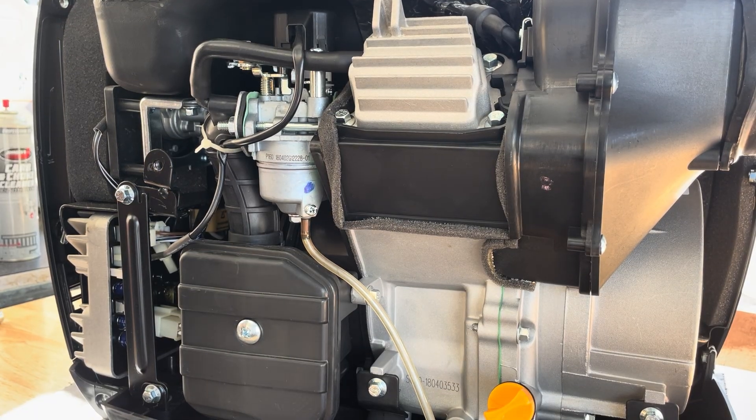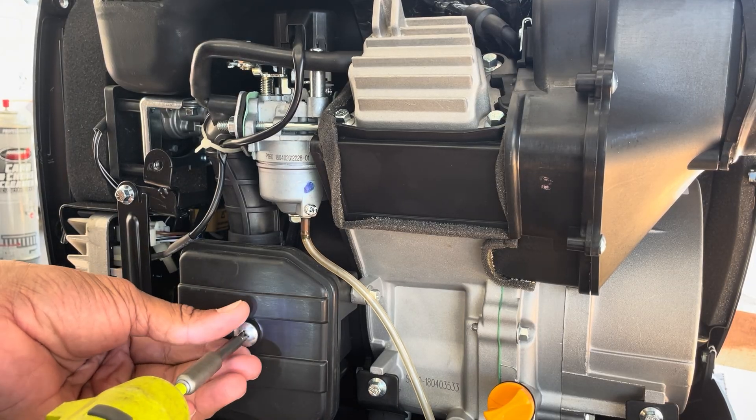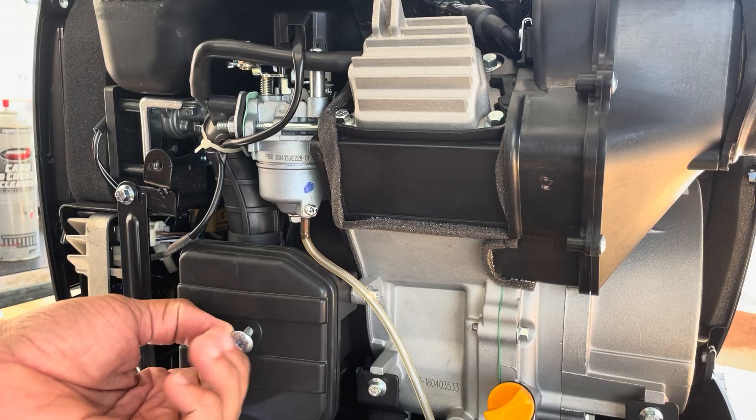To get access to the carburetor, you will need to remove the airbox, the air intake hose, and a few nuts and bolts.